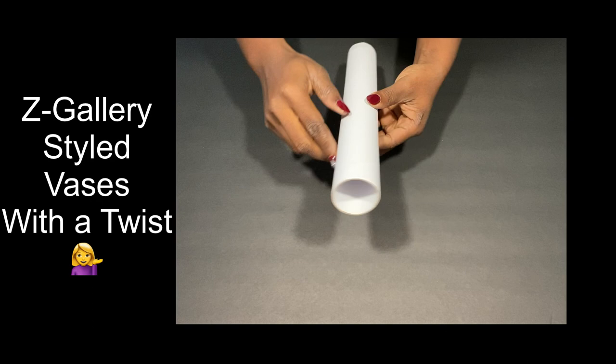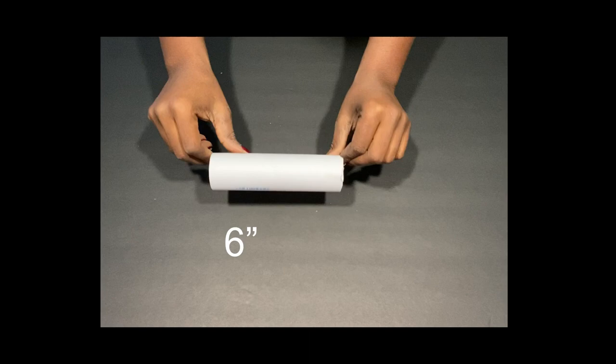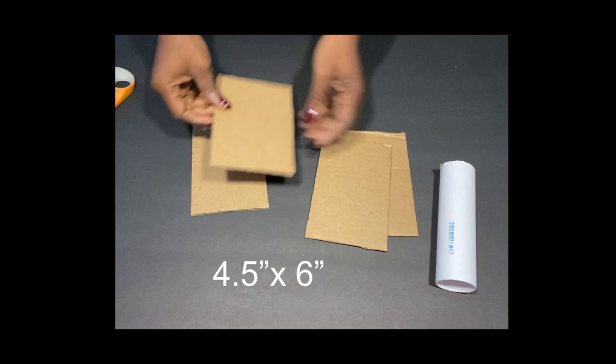Hey guys, Unifessentials here. For today's video I'm gonna be making vases and it's gonna look like that of Z Gallery, but with a twist. I'm using an empty contact paper roll and I'll be cutting it down to six inches. I'll use cardboard boxes and cut out shapes that I want for the design.